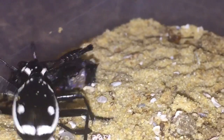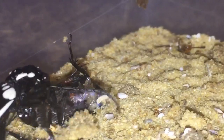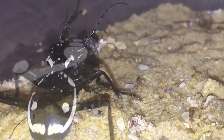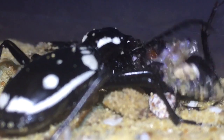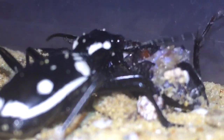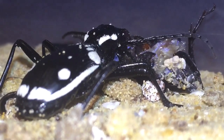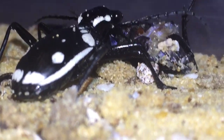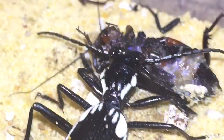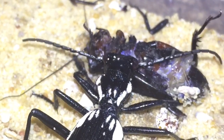I hadn't fed them for a couple of weeks, so I had a feeling they were going to be hungry. I can't wait to get a better camera — as I said before, after the new year I'll be getting my iPhone 7, which has a fantastic camera quality better than this one. I'm just trying to get the best footage I can for you guys.